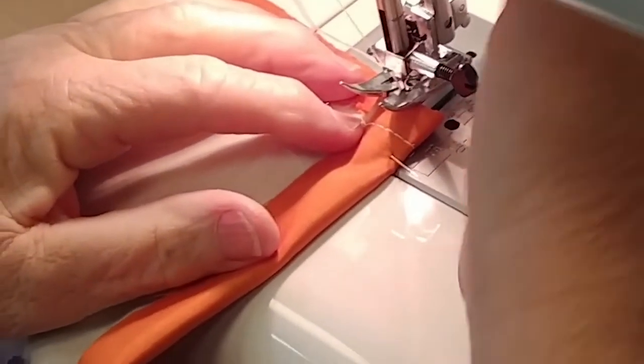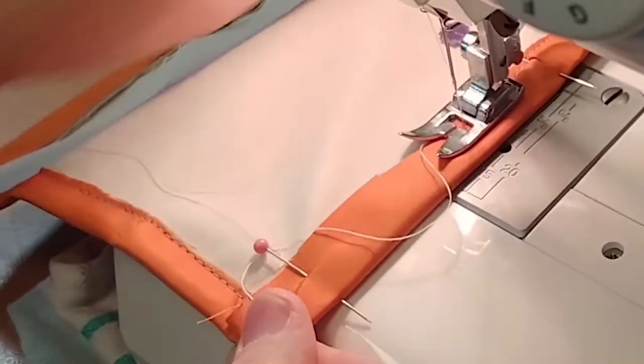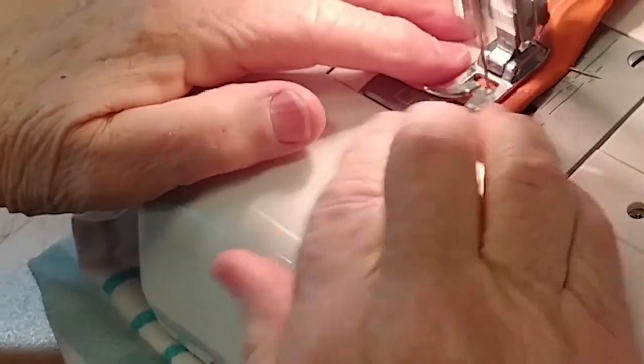Again, sew both these 1.5 centimetre folds the same way, then remove all of the pins. Now all we have to do is put the elastic in and it's finished.